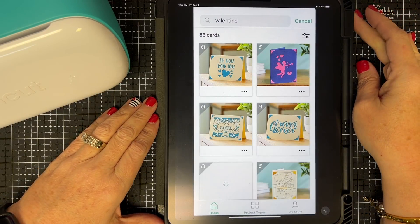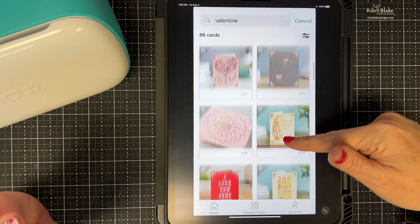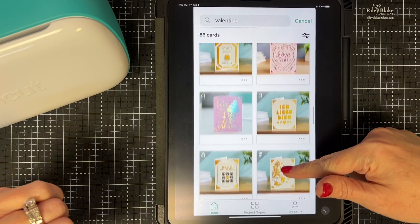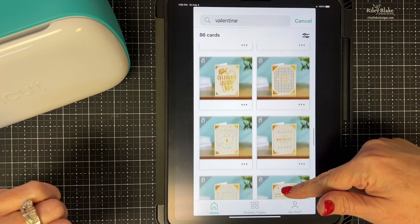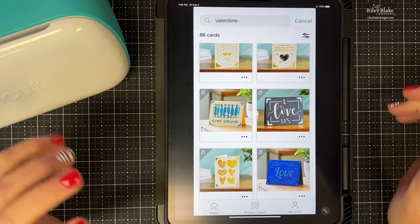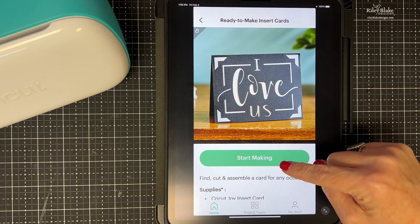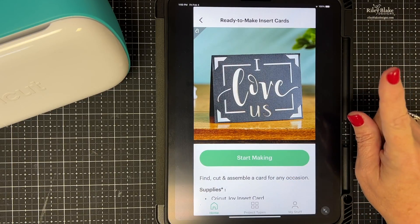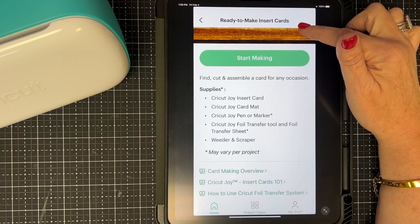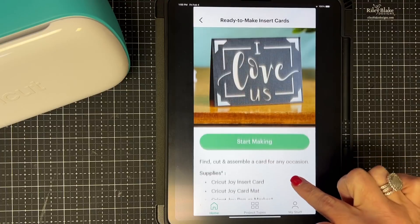I typed in Valentine and you can scroll through to find some of the cutest cards. I'm going to show you the one I thought was so cute. This one says 'I Love Us' — I think that is so cute. So I tap on it, it opens up and says 'Start Making.' First I want to make sure I have all the supplies I need, and I can see everything listed right here.